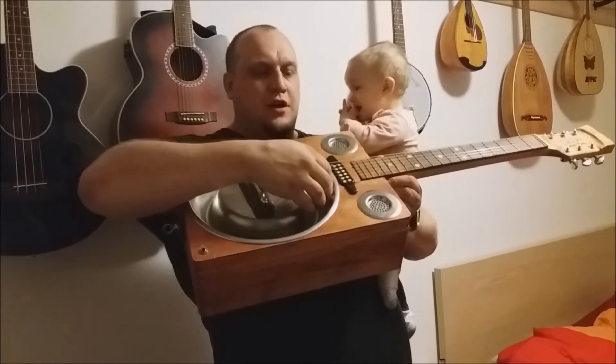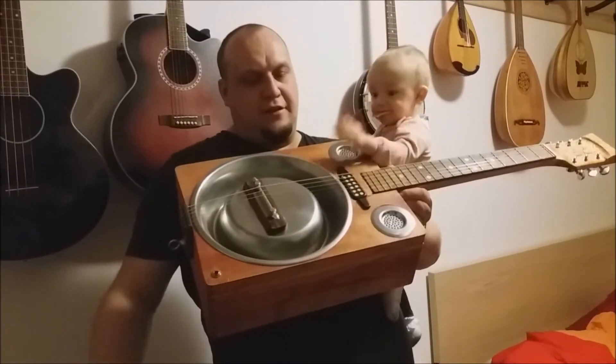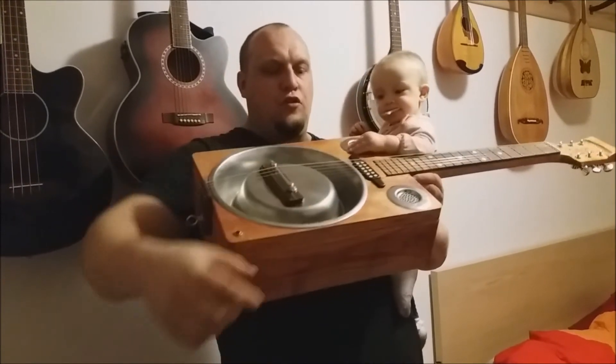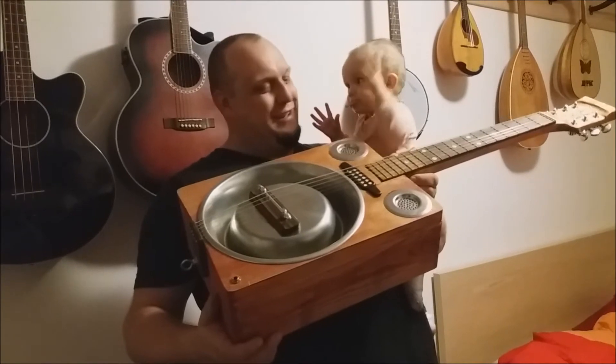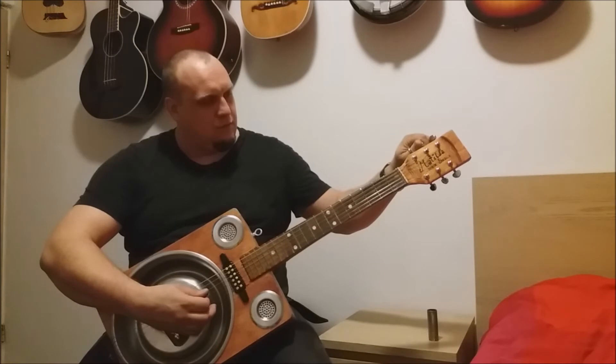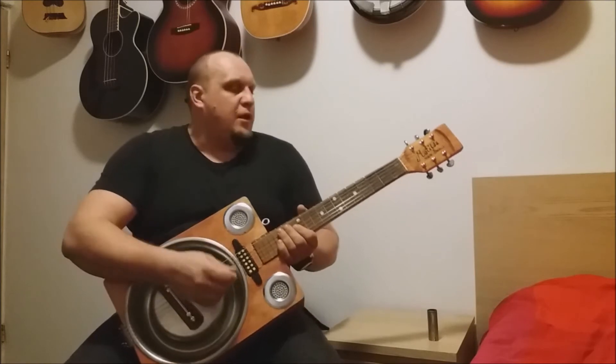Now it's tuned in open E, just like a normal Rhizophonic guitar should be tuned. You like it? Okay. Now let's see how Matilda sounds in normal tuning.